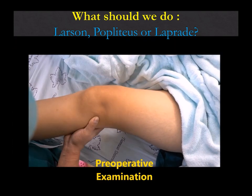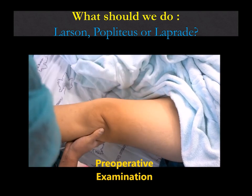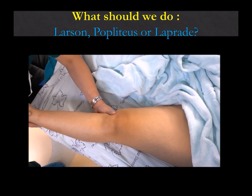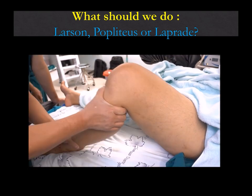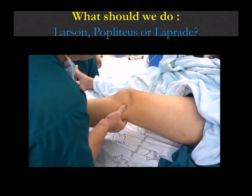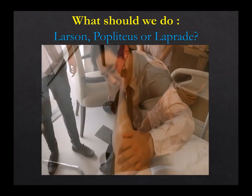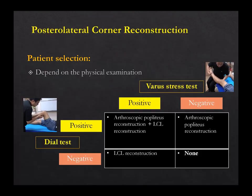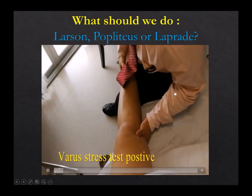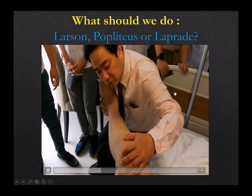The second situation: this patient has mainly rotational instability. Reverse pivot shift is positive, but valgus stress is very good. In this case, I think doing PCL together with popliteus is enough — no need for LCL. But this situation is rare. The last situation is mainly LCL — mainly valgus laxity — so just Larson or modified Larson is enough.